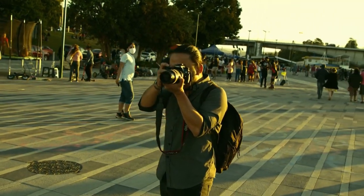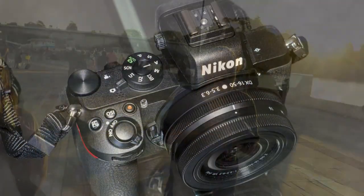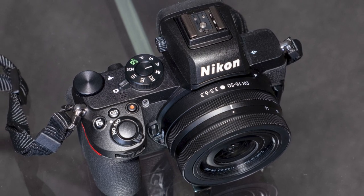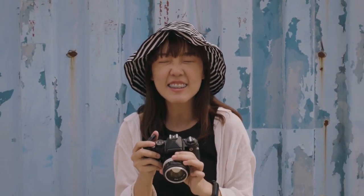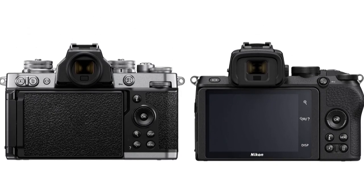Despite the fact that we were shooting in JPEG on an incredibly gray and overcast day, we were able to get plenty of detail out of the Nikon Z50's files without compromising image quality. We also tried shooting indoors, using only window light. The Z50 worked well here as well, with the tilting screen and 16-50mm kit lens working in perfect harmony to capture top-down shots.